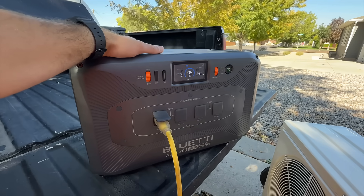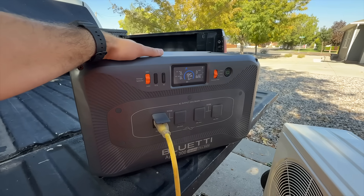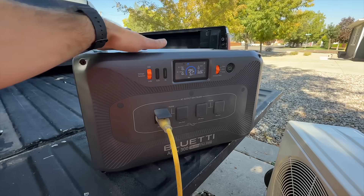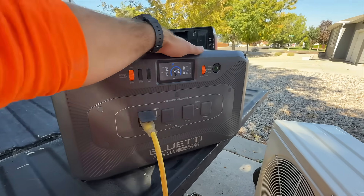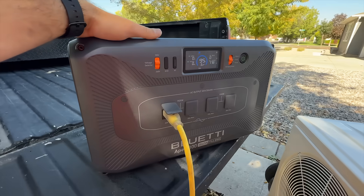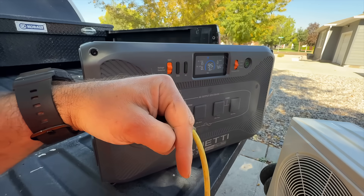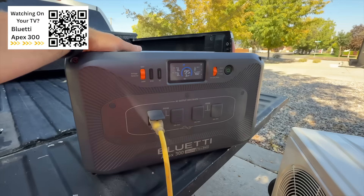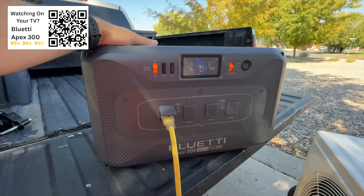Right now they're having a Prime Big Day sale and this is marked down to, I believe, $1,400. So it's a steal for this awesome, very versatile power station. So make sure and check out this product — I'll leave a link in the video description as well as a QR code right here if you're watching on TV and thinking about picking one up.